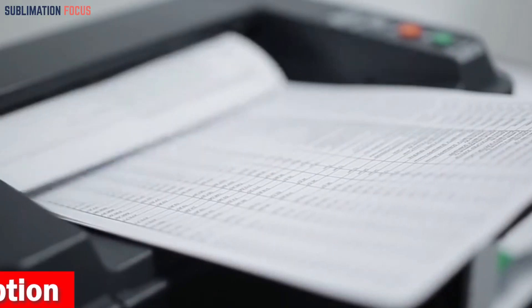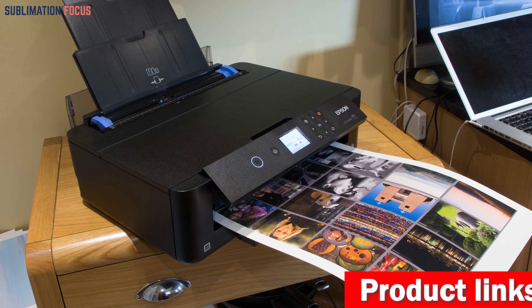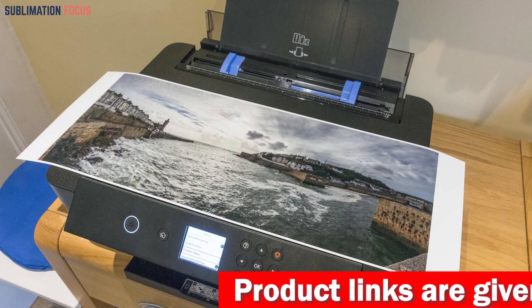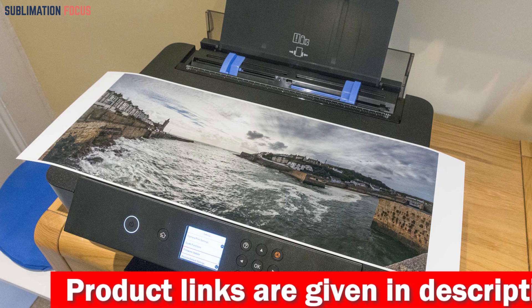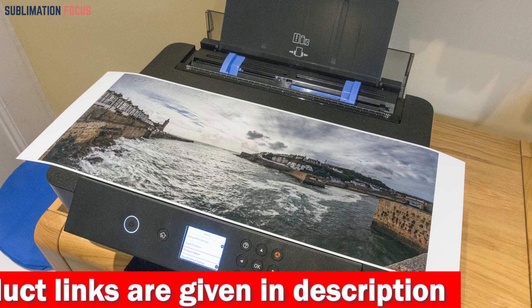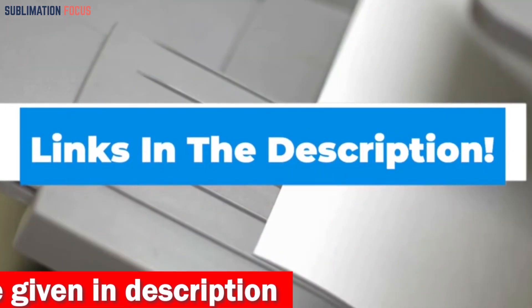Even though the Epson Expression Photo HD XP-15000 can handle large-format prints, it is still ultra-compact and designed to fit easily on your desktop. It supports automatic two-sided document printing and has a 200-sheet front tray. With the added feature of Dash Replenishment, it tracks your ink usage and automatically orders more when you're running low, making it a hassle-free option for busy professionals.